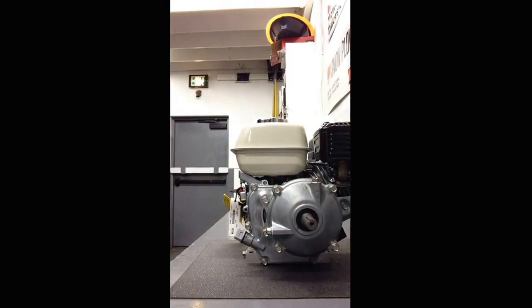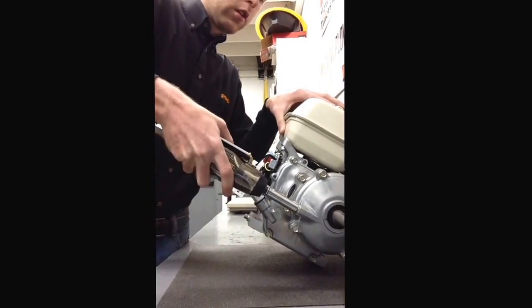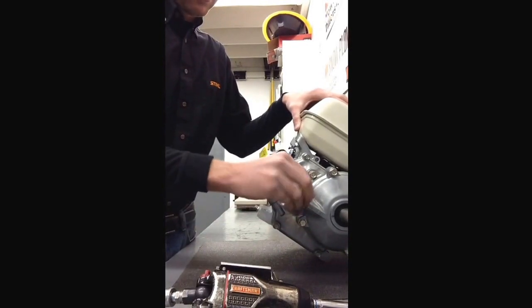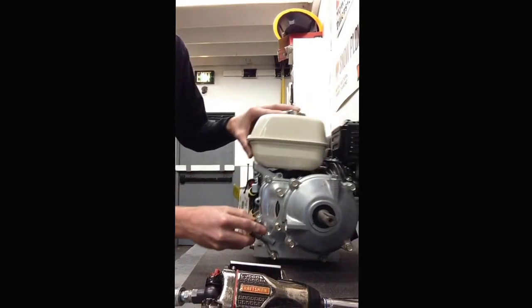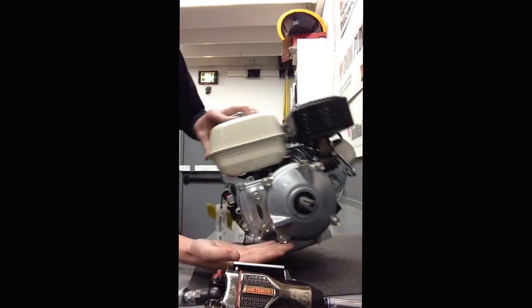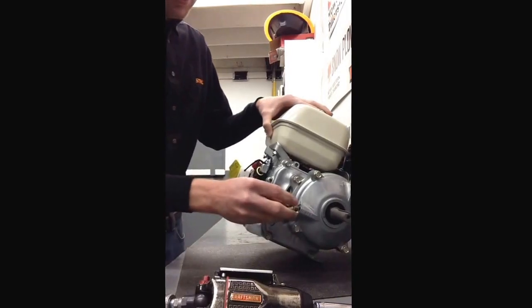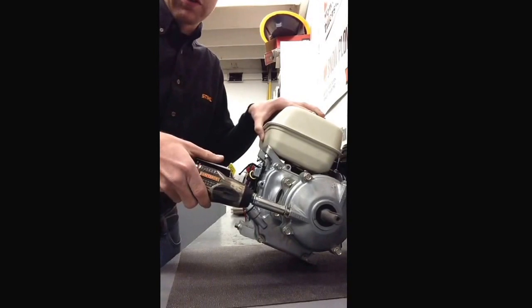The easiest way I like to do it is tilt the engine backwards, remove the bolts and the washer, then tilt the engine downwards. There's no oil pulling out, so I know that I have an empty gearbox. At this point in time, you can go ahead and reinstall this if you like, or you can leave it off if you want to refill it later.